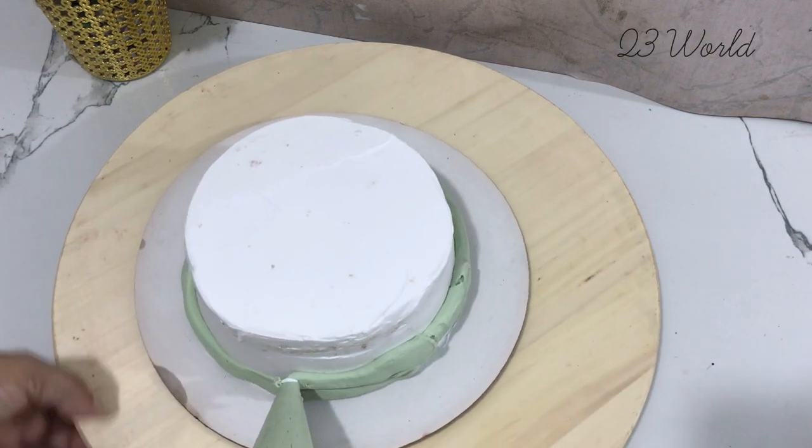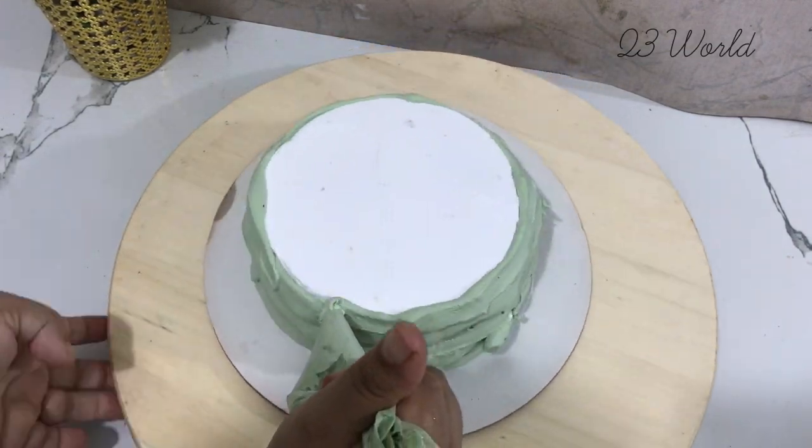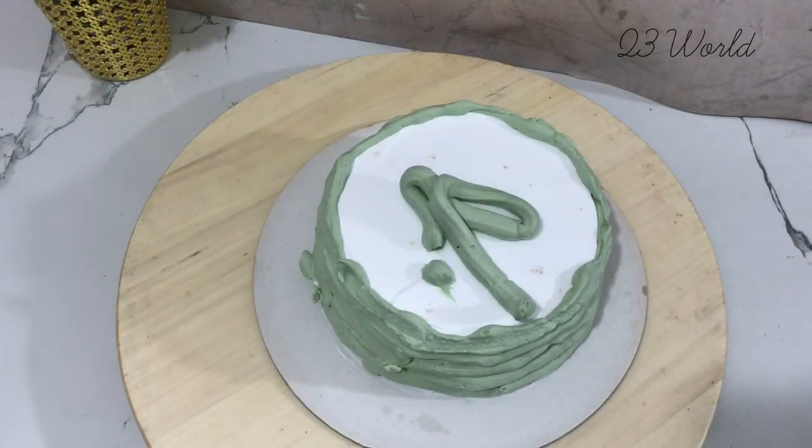We will do final coating. We will do final coating with the cream.